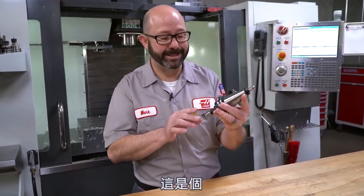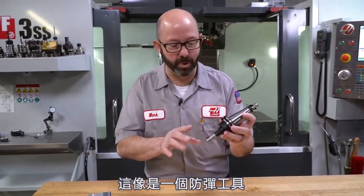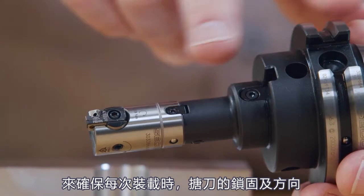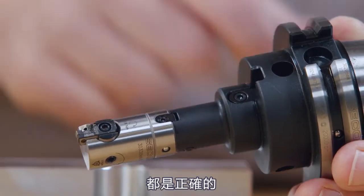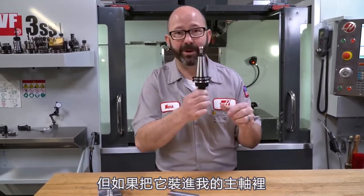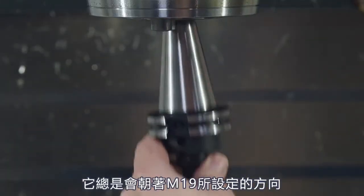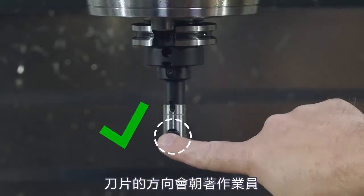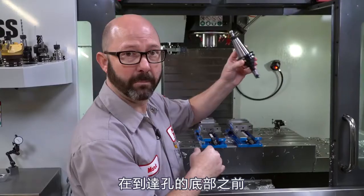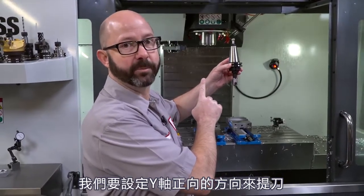On a boring head like this — this is a really cool boring tool by Seco, it's basically bulletproof, through-spindle coolant — it also has these keyways in here to make sure that the tool is oriented and locked perfectly in direction always. We're not holding this in an ER collet; it's built into the holder. If I load this boring tool into my spindle, at M19 spindle orientation, it's always going to face this insert towards the operator — that's the Y minus direction. So in this case with this boring head, we need to retract in the Y positive direction at the bottom of the hole.